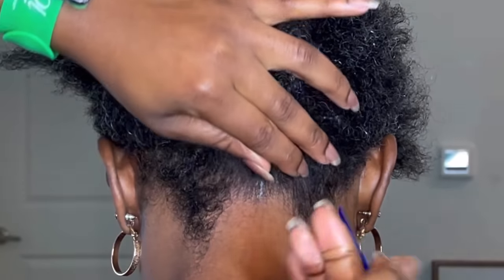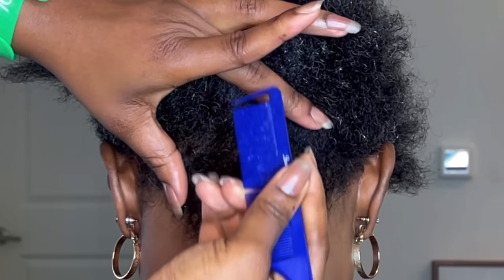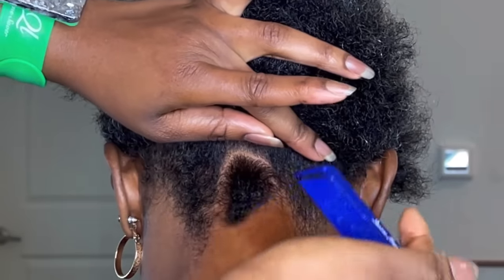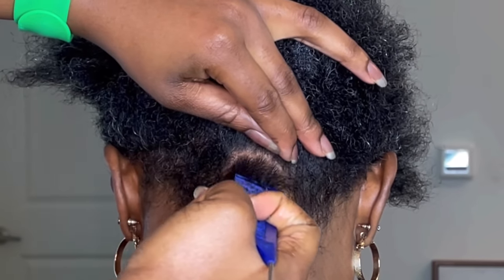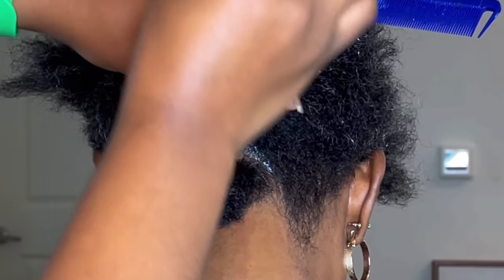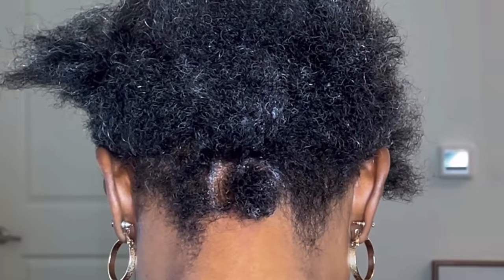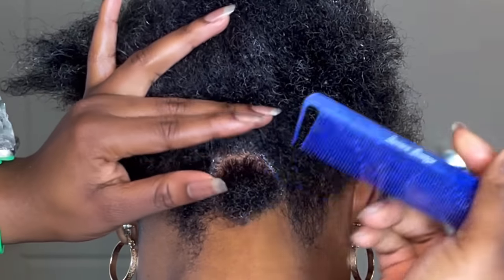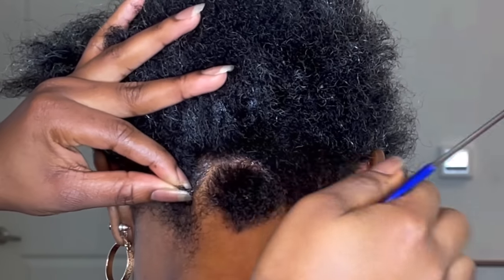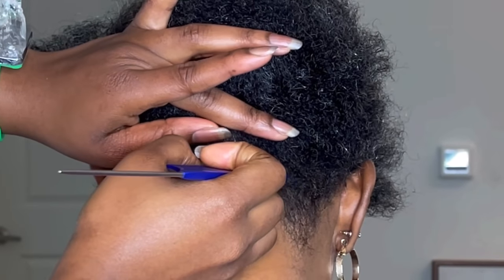Hey everyone, welcome back to my channel. I'm going to be doing butterfly locks for my client. As you can see, my client does have really really short hair, so this video is very helpful to you and your clients if your client has short hair, or even if you have short hair yourself. Short hair is really hard for parts because you have all this hair going through, and sometimes the hair crunchie can't even hold it because it's so short. But if you use a very good edge control or hair gel, you should be good to go.